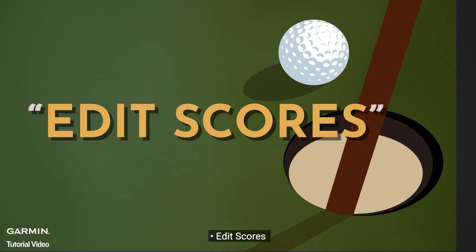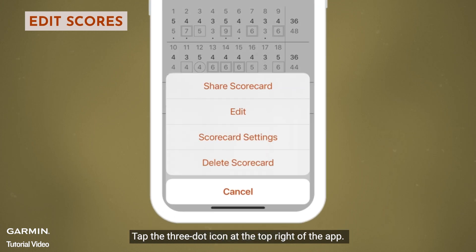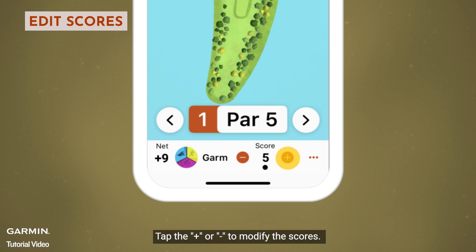Edit Scores: Here you can modify the scores from the scoring section of the Garmin Golf app. Tap the three-dot icon at the top right of the app, then select Edit. Tap the plus or minus to modify the scores.